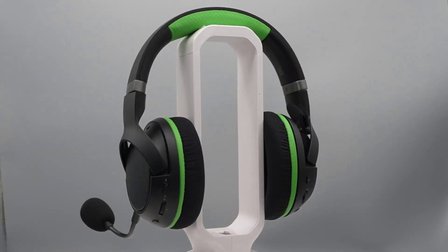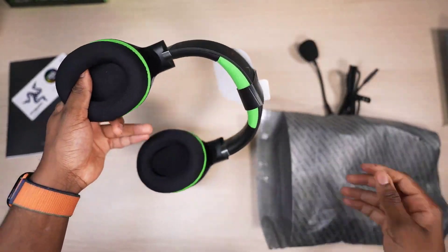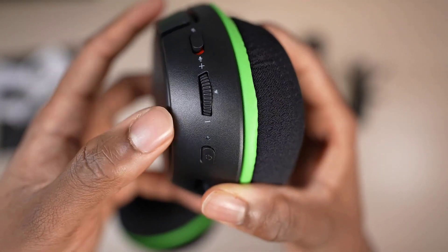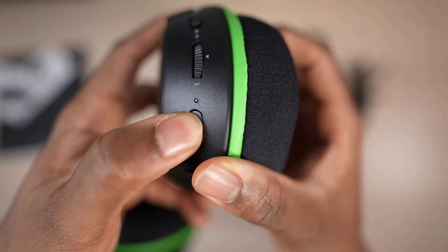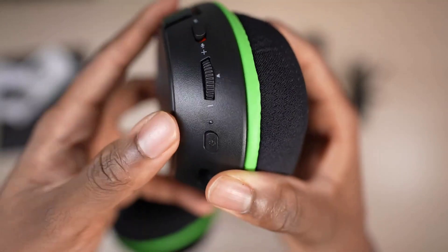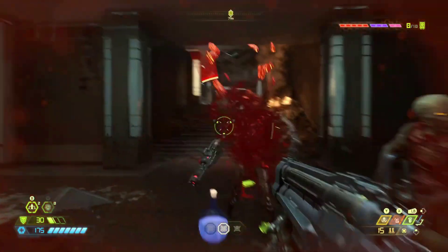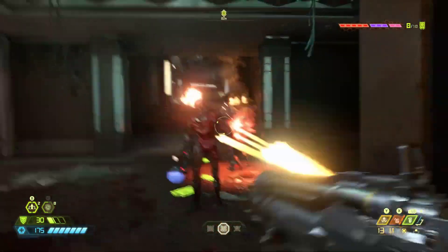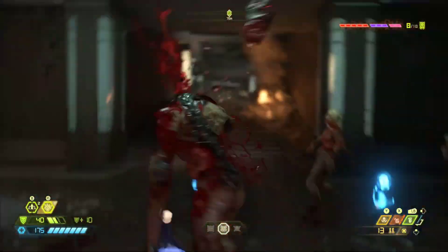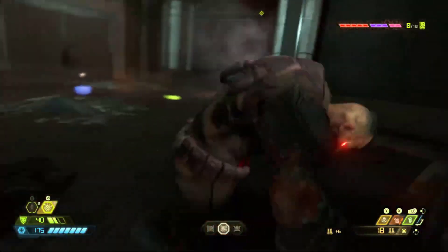My headset of choice for Xbox is the Razer Kira Pro. Not only is it comfortable and sounds crisp, I love that it has Bluetooth 5.0 — I have both my iPhone and Xbox connected simultaneously. Let's say I'm playing Gears 5 and I get a phone call: the Kira connects to my phone so I can answer or end the call without taking off my headset. You can have two devices connected at the same time — that is just genius.